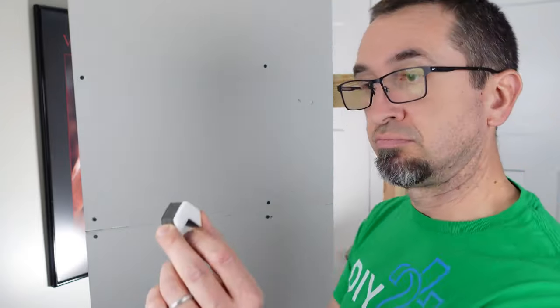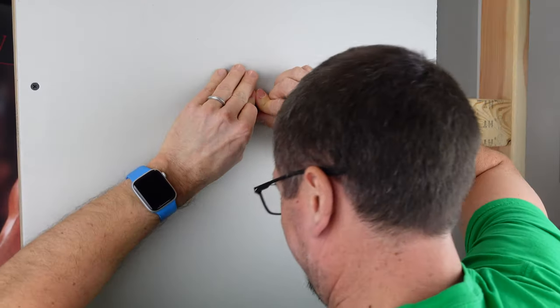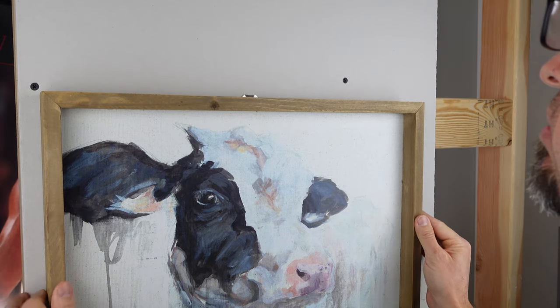How easy are they to install? The 3M Claw is pretty simple to install. They provide a spot marker in the package that helps you pinpoint exactly where to install it. You push it into the drywall, which is not incredibly easy, I will say that. But once you get it into the drywall, hanging your item is super easy. It has a hook, you put your item on the hook, you're done.